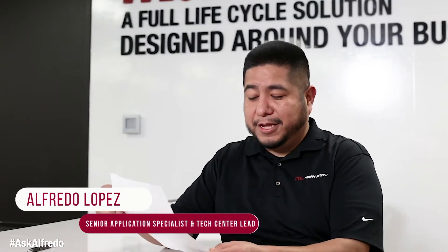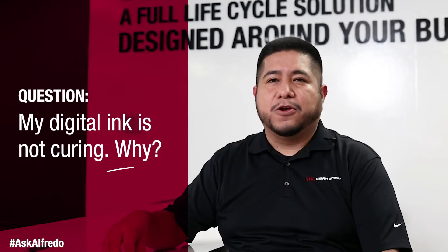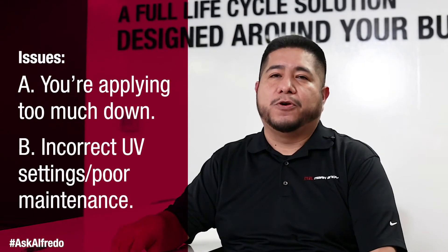Hey, Alfredo here with another question that we received from you guys. Today's question is: my digital ink is not curing — why? The main reason why your ink would not cure is either you're applying too much down, your UV settings may not be appropriate, or your lamps are lacking maintenance.